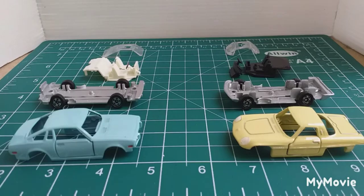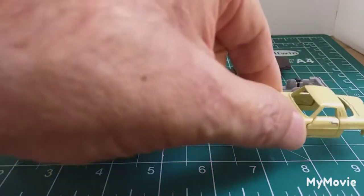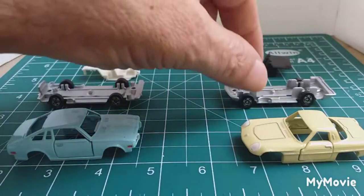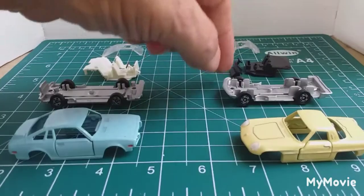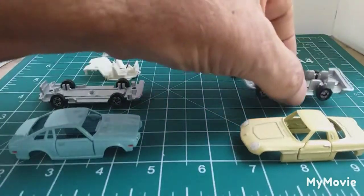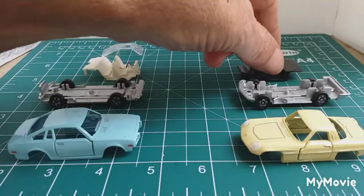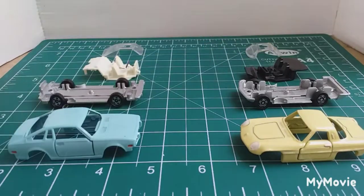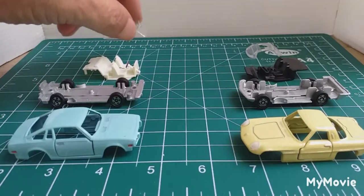This is where we're up to — repainted the body, all nice and spruced up, and clear coat painted. The base painted silver, cleaned up the wheels, straightened a couple of bent axles, and cleaned up the interior. Soapy water, and cleaned up the windscreen section with metal polish and a cotton tip. Same with this one — the window section came up really nice.